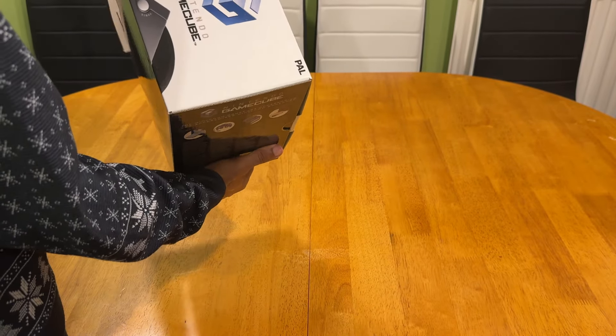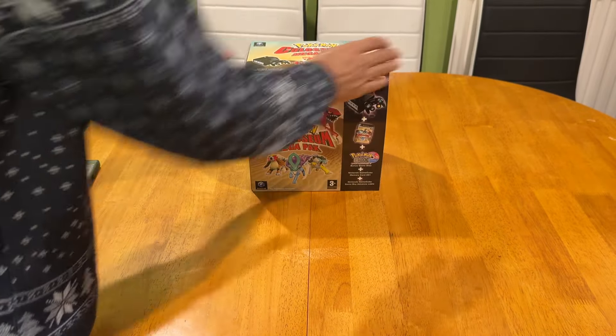And to complete the look, all we have to do is slide it back into our fancy looking sleeve - and there you have it, ready to make space or ready for dispatch. The choice is yours.